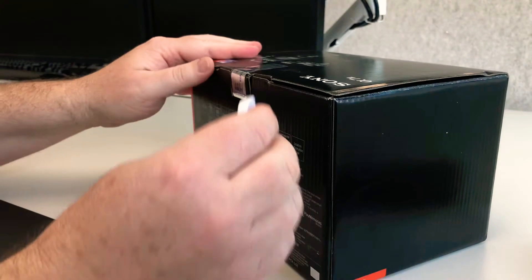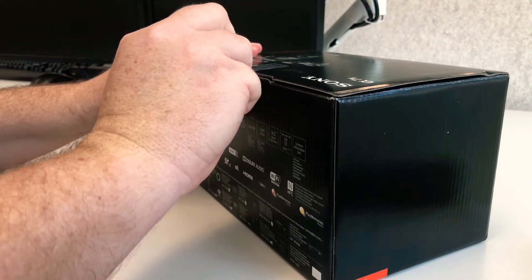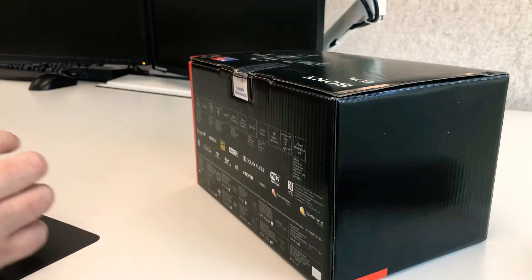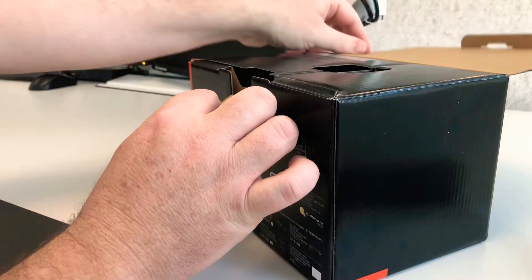So let's do exactly that. I've got my trusty little knife here. We're just going to cut past this little security tag and open it up for us.